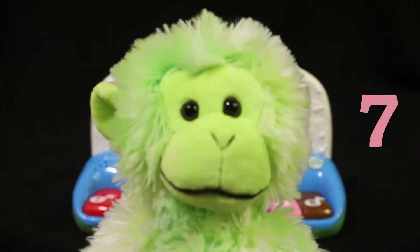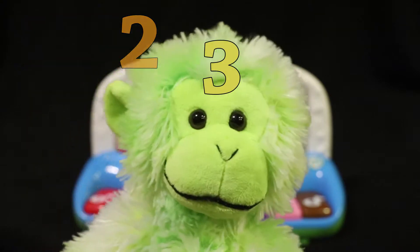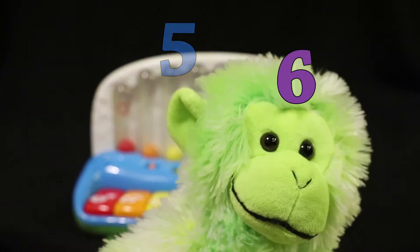Seven. Almost there. Let's count: one, two, three, four, five, six, seven.